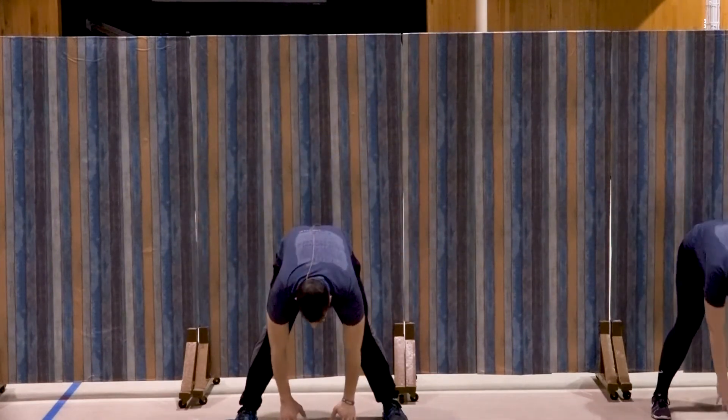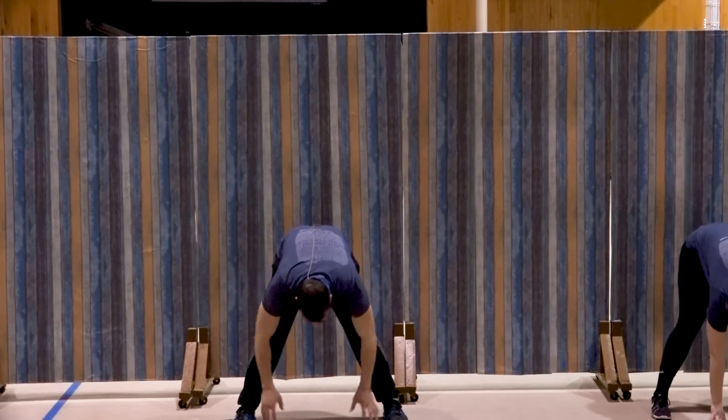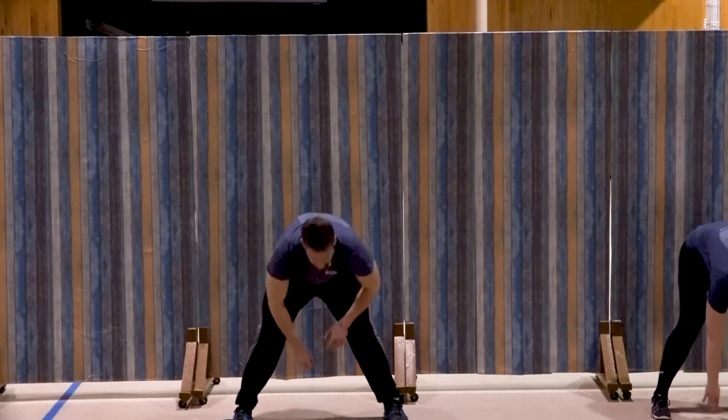We're going to hold this hamstring stretch. So we did work arms today — we really didn't do very many legs, if at all — but we still want to stretch those legs. Obviously you're walking around on them all day. Five, four, three, two, one. Let's lean to the left — keep that right leg straight.